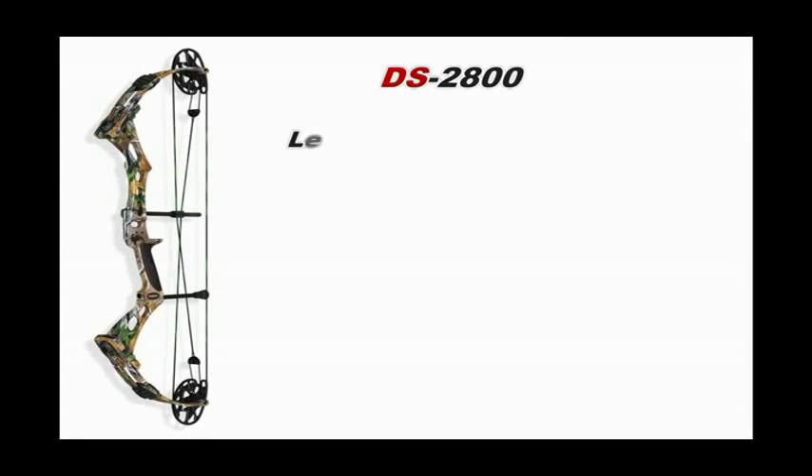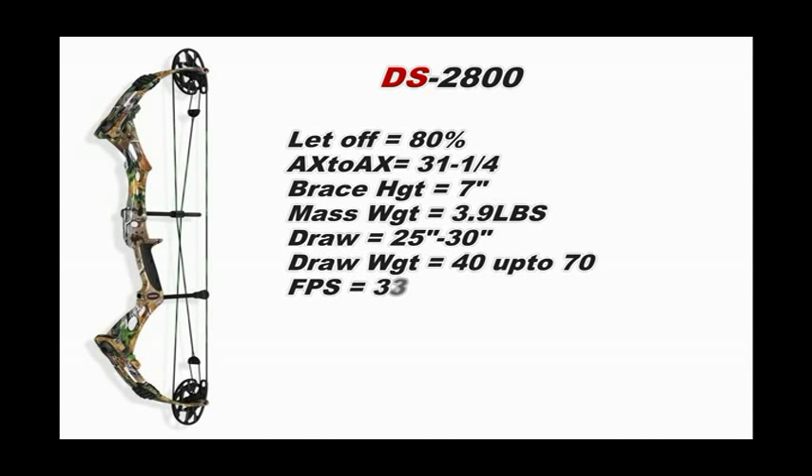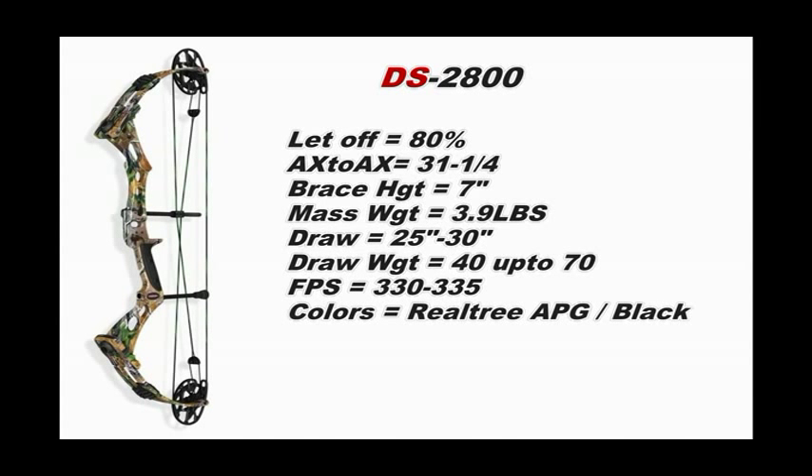The DS2800 comes with 80% let-off. Axle to axle is 31 and a quarter inches, brace height is 7 inches, mass weight is 3.9 pounds. Draw lengths go from 25 to 30 inches, draw weights range from 40 to 70 pounds, feet per second are 330 to 335. Color options are Shadow Black or Realtree APG.